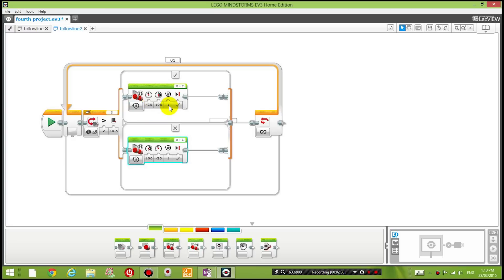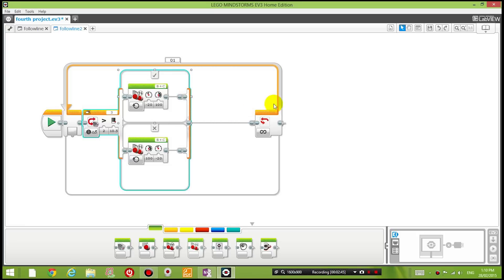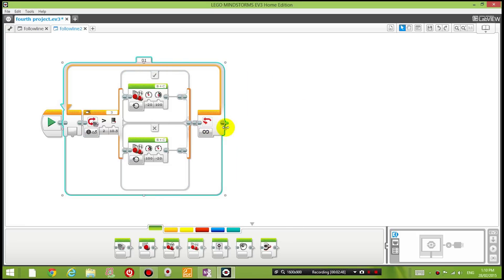Instead of specifying a number of rotations, I'm just going to set it to On. Basically it's going to keep doing this forever until the light value switches to the other side.